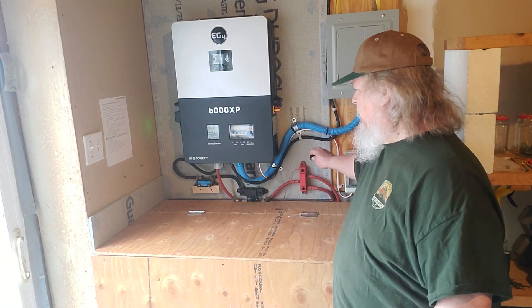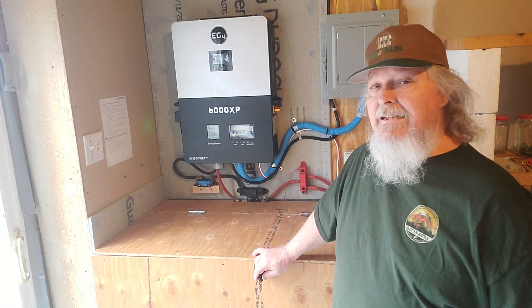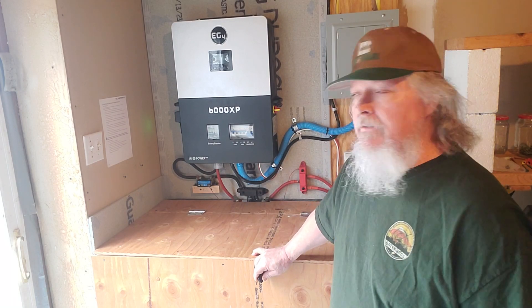I had a viewer who asked me what gauge wire I used for the grid feed into my inverter — it's 6 gauge wire, just for your knowledge.